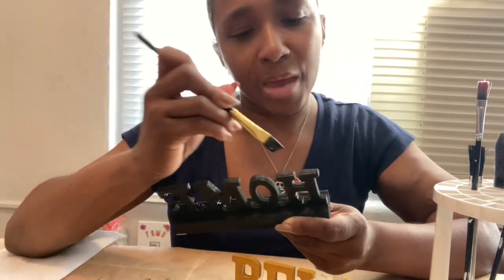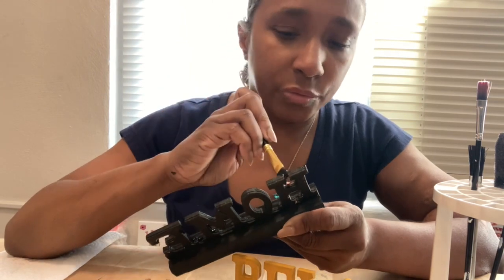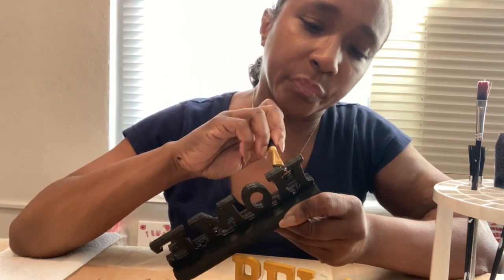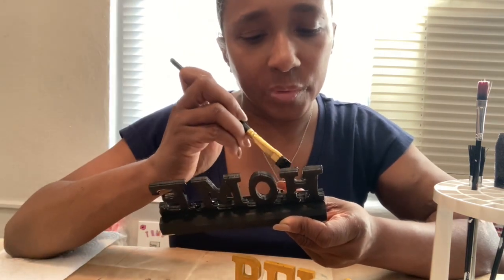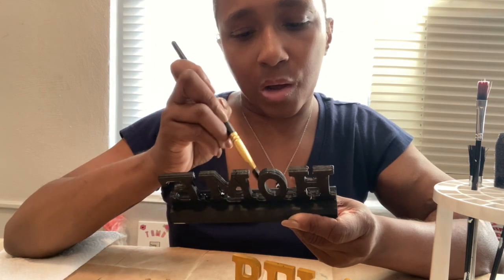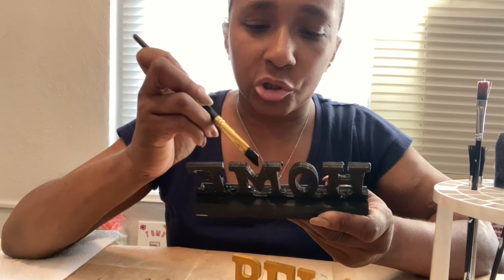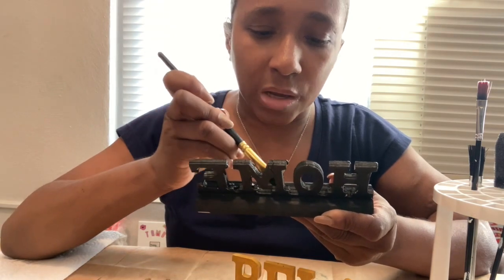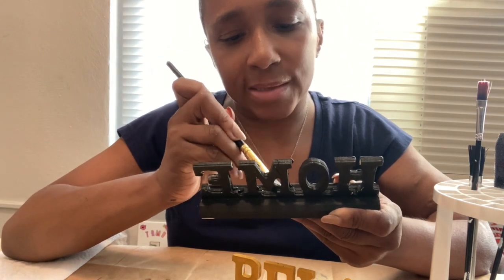Yeah, so maybe I'll do some of that with her. She won't mind. But I love arts and crafts. I like coloring — I'm a real good colorer. I'm gonna show you guys in another video. Maybe I'll do that tomorrow and color for you guys.